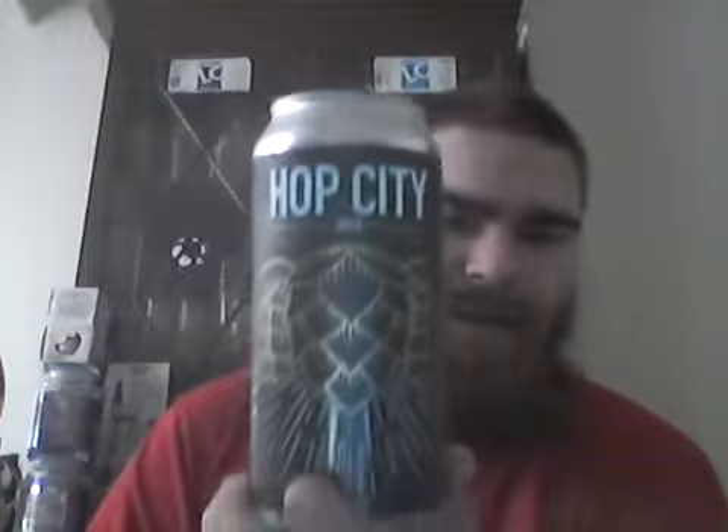And then we'll get into the big guns. I'm fucking thankful so much again, Craig. Very much appreciate it — and it's their Hot City Double IPA. I can't wait until I try this.